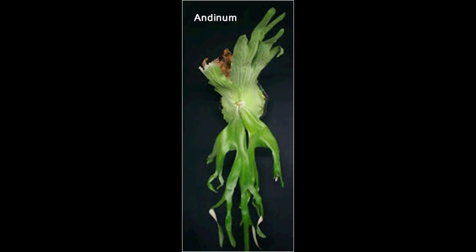Next is one of my favorites: the Andenum, which comes from Peru and Ecuador. It's the only platycerium that grows natively in the Americas, and it grows on the eastern slopes of the Andes, which is a dry forest area.